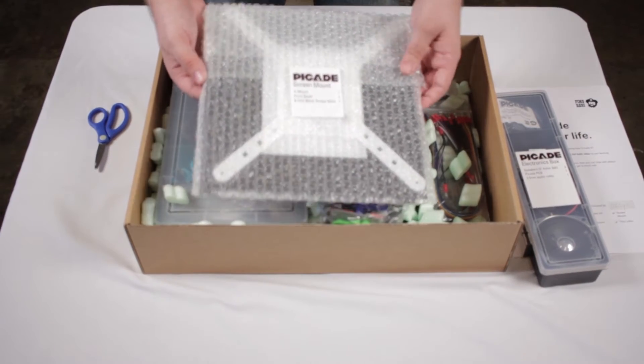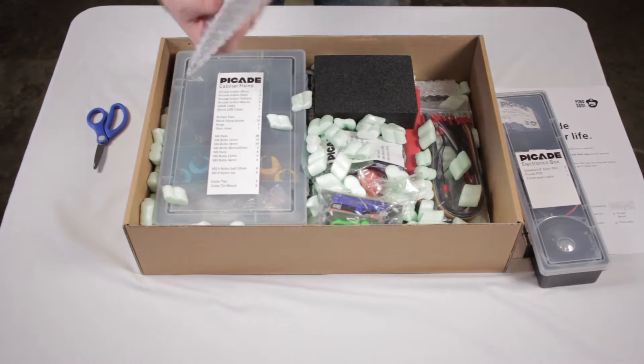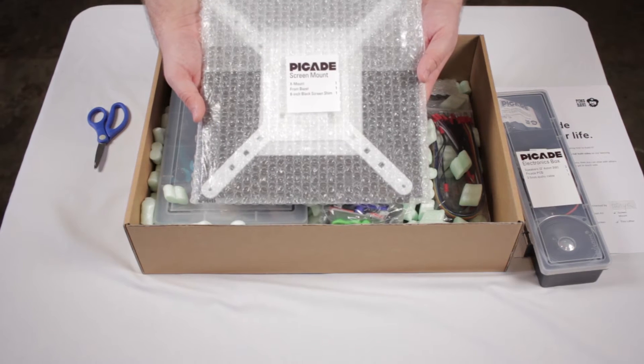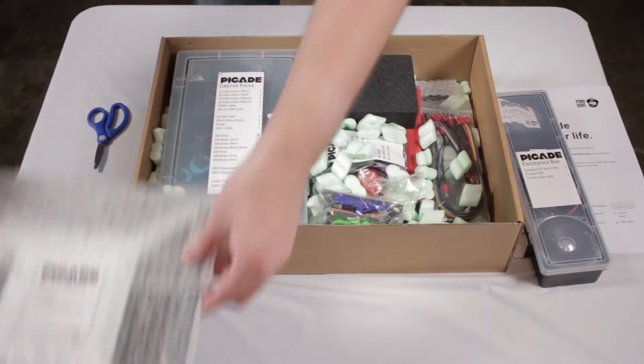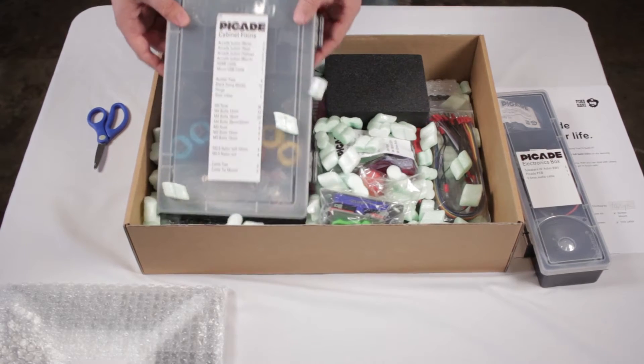Right next to that we see the screen mount, which allows us to mount the screen in front, pretty much out of our faces. You will see what I'm talking about at the end of the video when everything's all together — but that's the front of the screen.